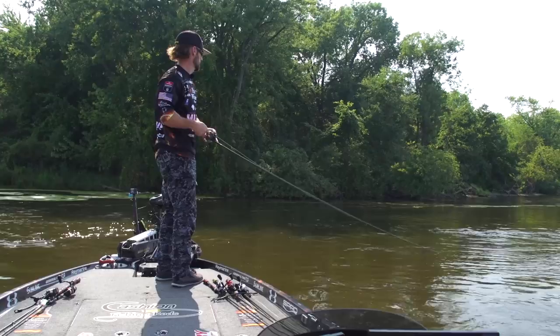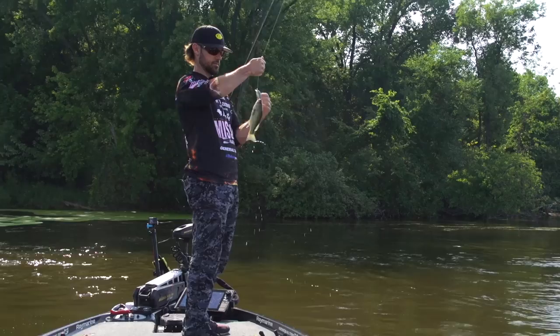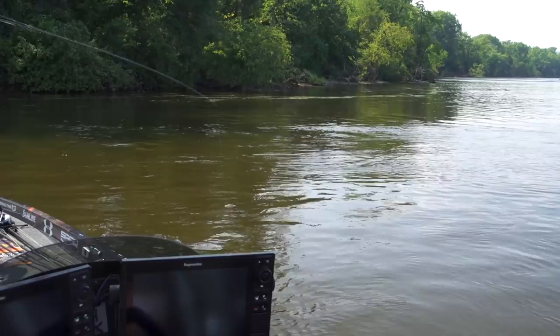I catch them all sizes. Fishing in the fall, you get in the right areas, you catch all sizes of bass. That's a fact. Might be small, but I like his attitude.